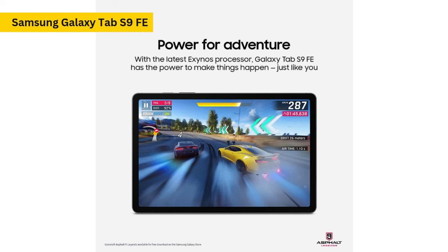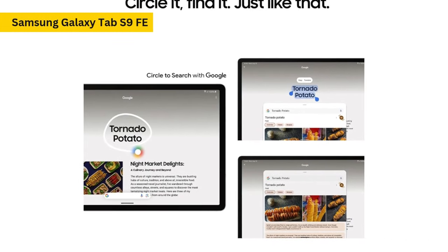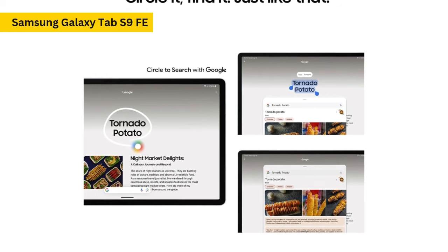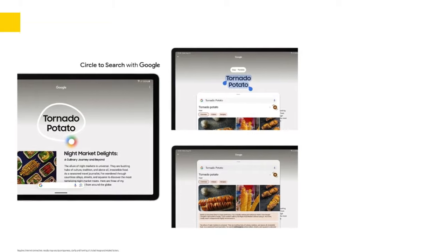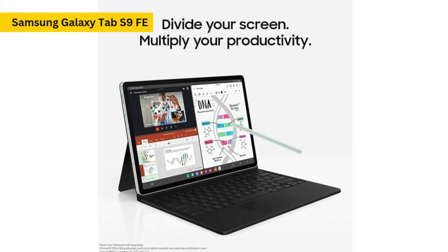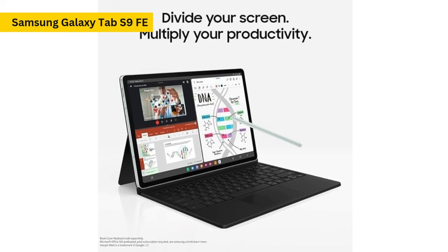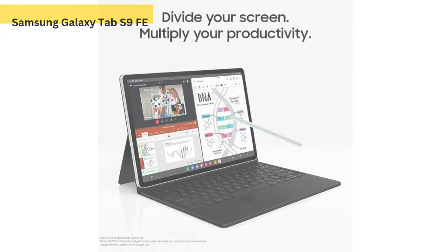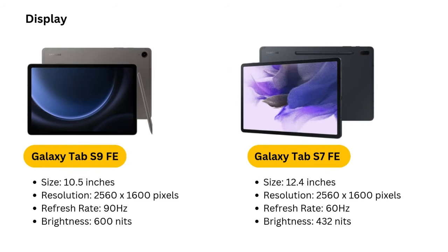The display is a 10.9-inch 1440p IPS LCD with a 90Hz refresh rate, which offers a noticeable improvement over the standard 60Hz displays found in many budget tablets. While it's not as crisp or vibrant as the AMOLED 120Hz display found on the Tab S9, it's still a significant step up in terms of smoothness, especially when scrolling through content or playing games. The slightly lower resolution — 2560x1600 on the Tab S9 FE — is noticeable, but for most everyday uses, the display remains sharp and clear.